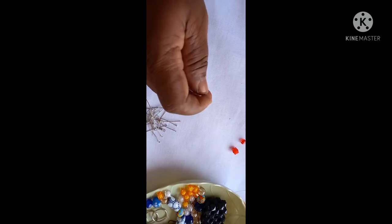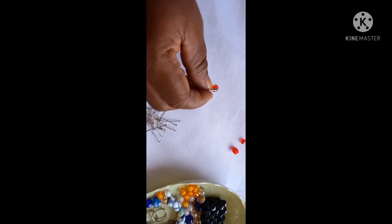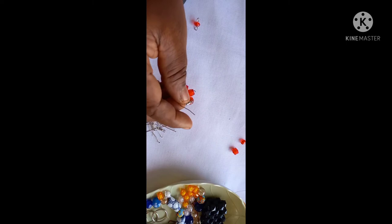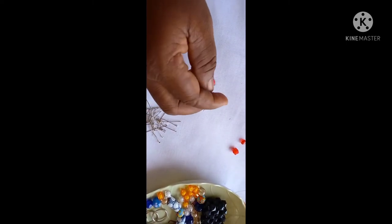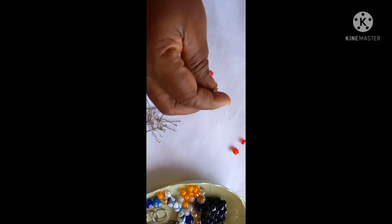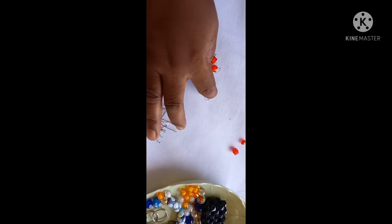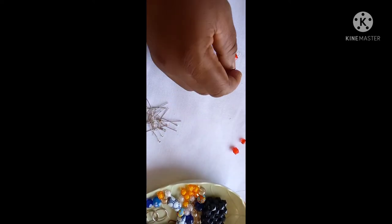Hello, good day! This is Bead with Mommy and it's always a joy to come your way once again. For our project today, we are going to work on a beautiful red earring. You can do it in different colors.